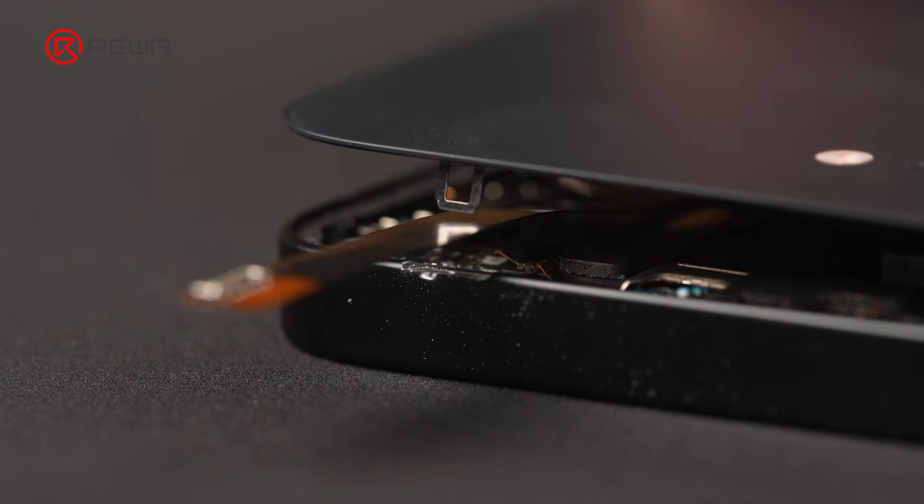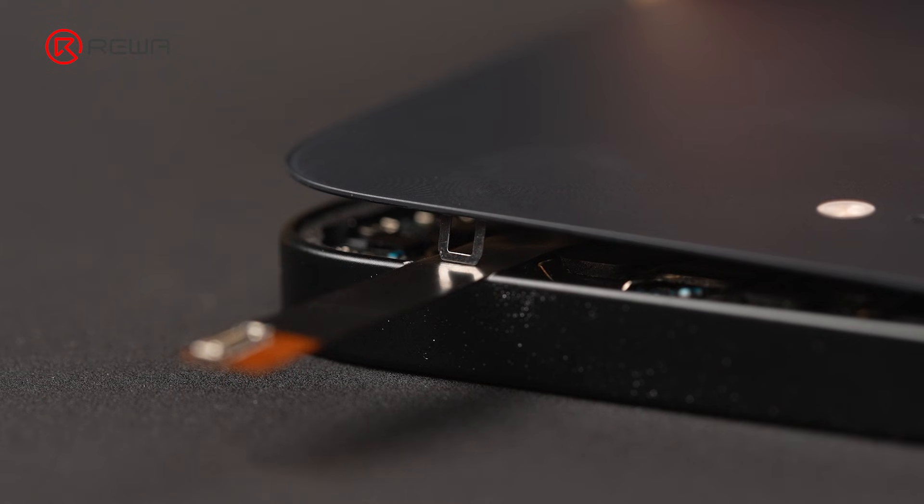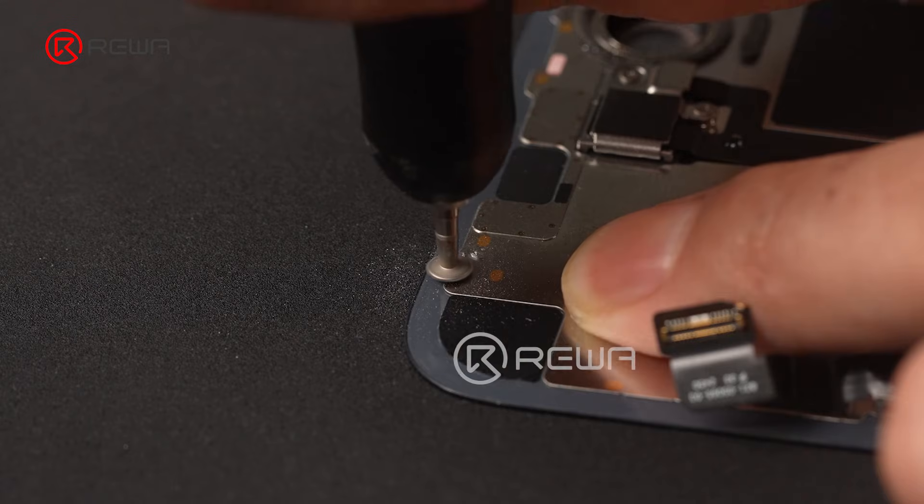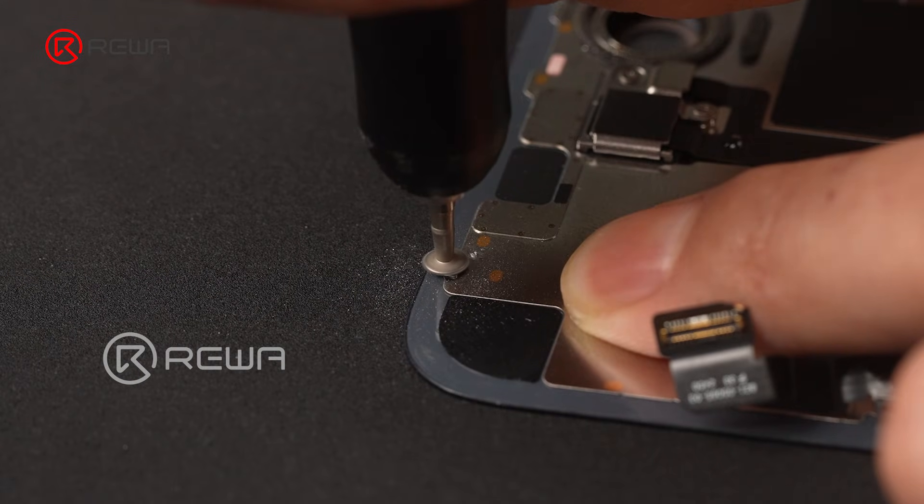However, when closing the back glass, the bracket blocked our installation. Remove the bracket using pliers, then smooth the sharp edges with a polishing pen.